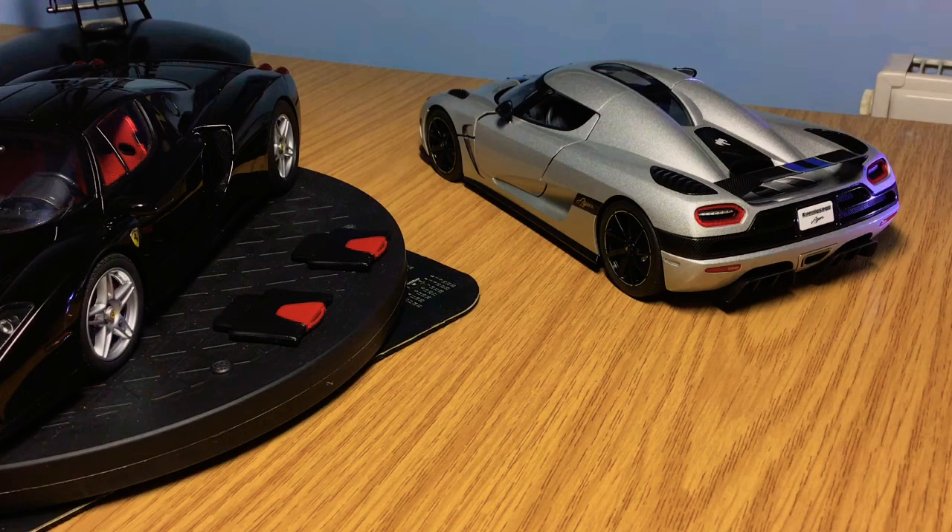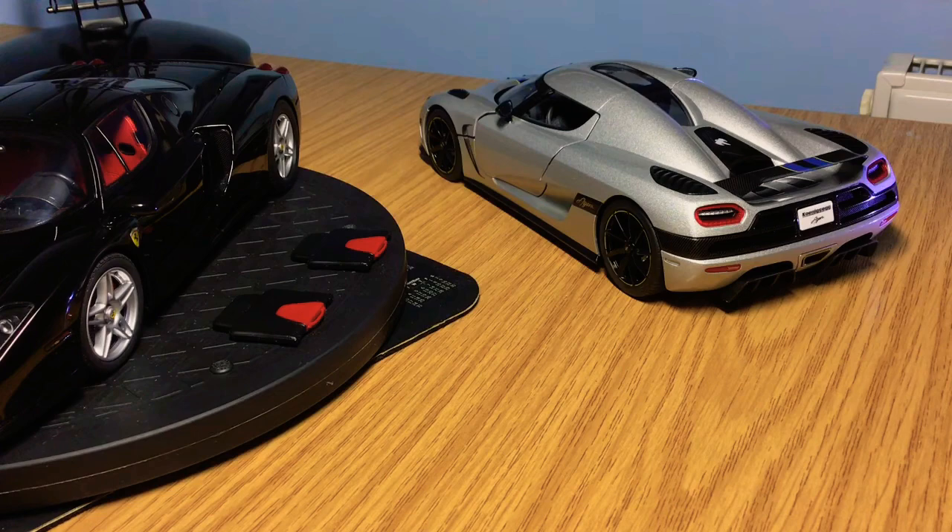There's no tyre writing and the interior is nowhere near as good as the BBR version. The engine on the Auto Art is fantastic, but again the BBR version just eclipses it. It's close between the two brands but I'd just about give it to BBR. I'd love to hear from you guys in the comments on which one you think is better — I've given you my answer. See you on the next video, take care.